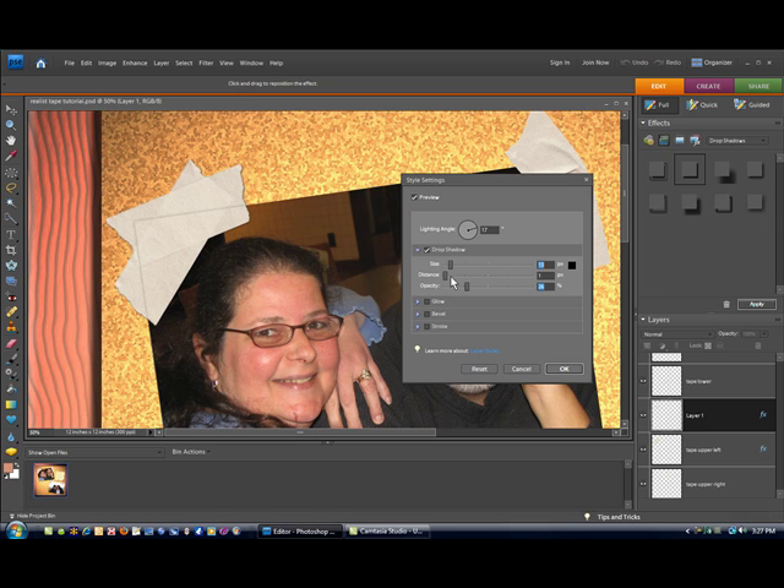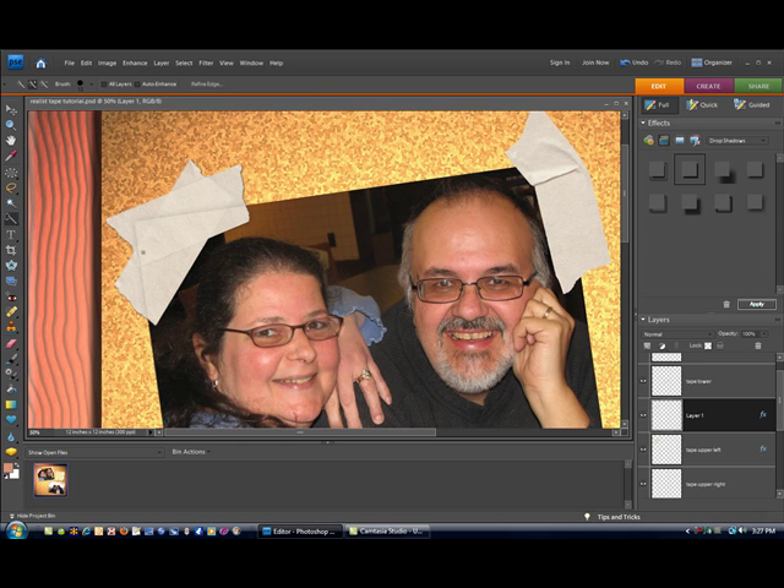Somewhere in the 10 to 20 range for size — up to 7, that kind of looks good. Your distance is generally going to be 0 to 1 for this, and then you just play with your opacity to give it a real realistic look. The more you increase the size, the blurrier the effect is going to be. I think that looks just about right — I'm at 32 for the size, 0 for the distance, and 17 for the opacity. Click OK. Now you can see how realistic that looks — it looks like that tape is completely overlaying that photograph underneath.